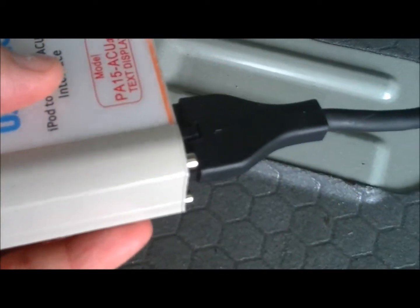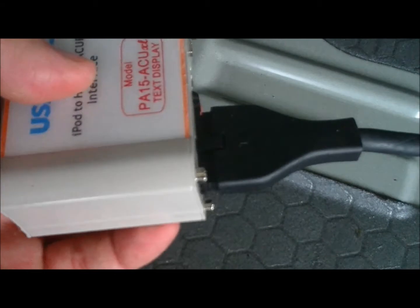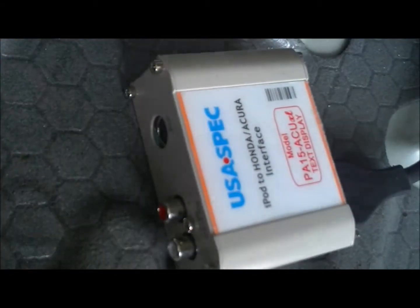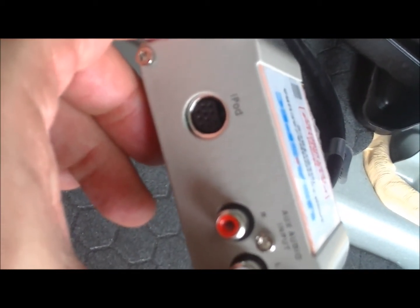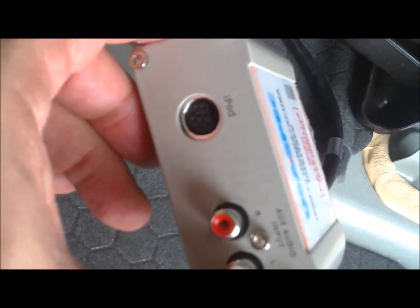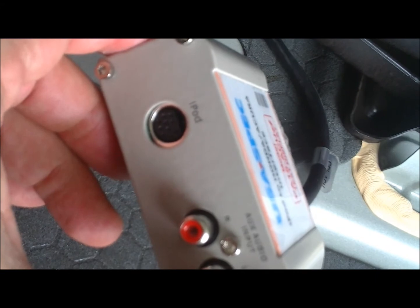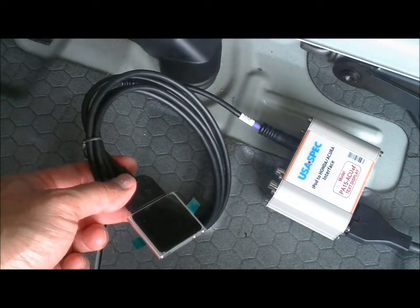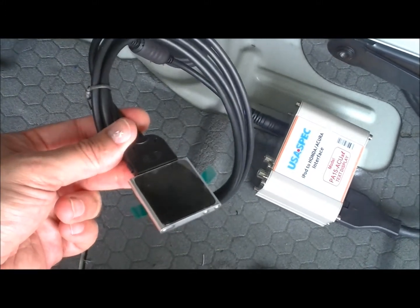Here, you plug in the other end of the cable to the USA spec adapter, as I have done here. On what I call the front of the unit, you will see the interface for the iPod cable itself. Hook it up to that round connector to the left of the red plug.